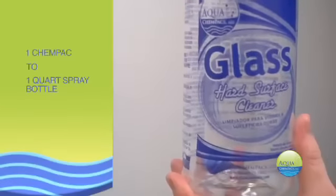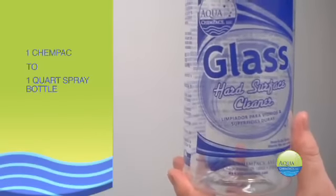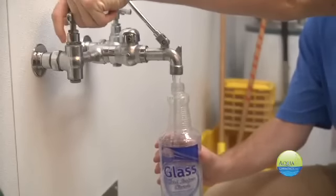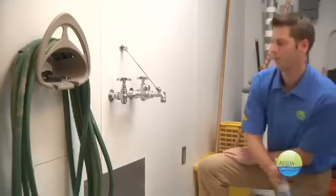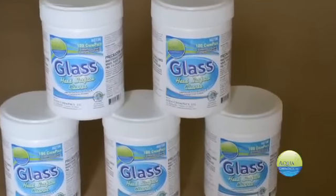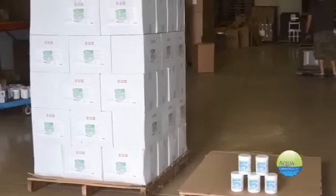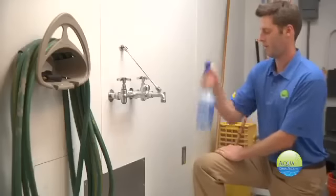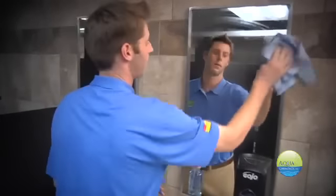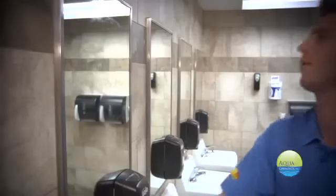Now we're going to move on to glass and hard surface cleaner — a great product for quick and easy cleaning with a streak-free finish. Aqua Chem Pax is the easiest and most accurate mixing method available. Simply add one Chem Pack to a spray bottle, add water, shake and clean. Just five 100-pack jars of glass cleaner is equal to an entire pallet of conventional quartz. Perfect for mirrors, countertops, faucets and more. Aqua Chem Pax glass and hard surface cleaner is a can't-miss solution.